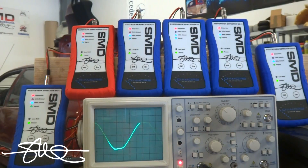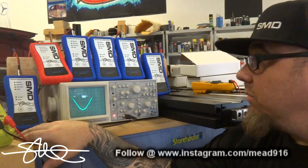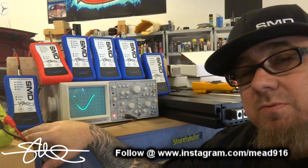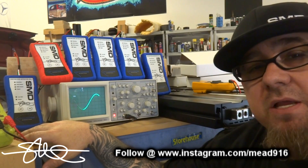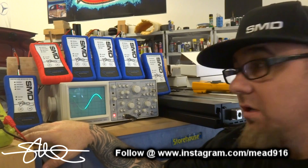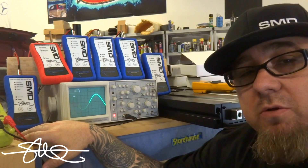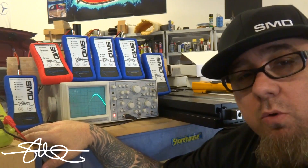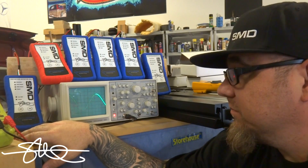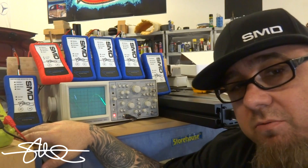So there you have it — every single one of these units works. So why am I making this video today? Well, all these units came back returned. Customers claim that they didn't work. And as always, I put them on the test bench and double checked. These ones all work, every single one of them. Very rarely do we have a problem, but when we do, we stand behind the product. We always do test them, and as you can see, they all work flawlessly — 1% distortion all day long. Set your gains properly, you'll be good to go, but you've got to read the book. Remember.